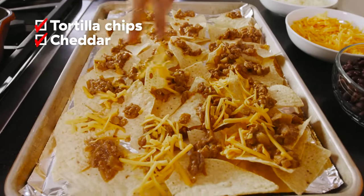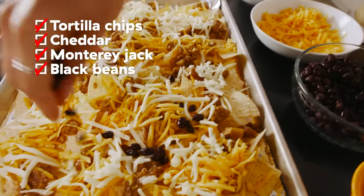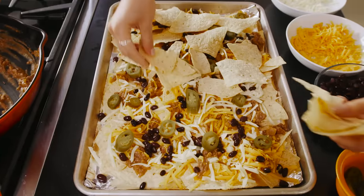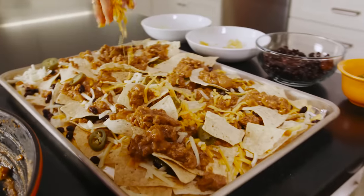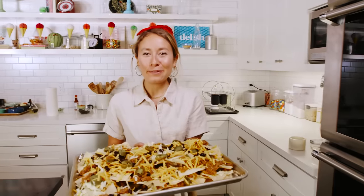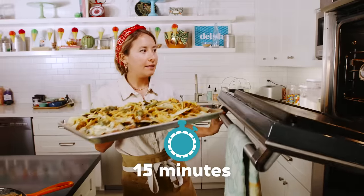So we're doing half of the cheese, then the beans, and last but not least, pickled jalapeños. Time for layer two. I have an oven preheating at 425. I'm gonna pop these guys in for about 15 minutes just to get the cheese melty.